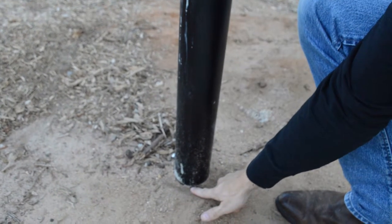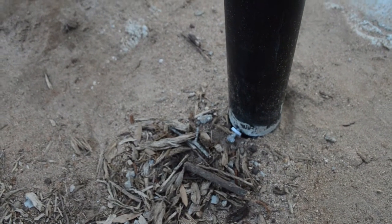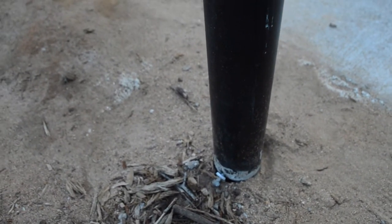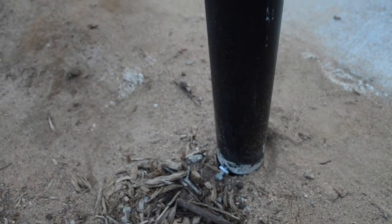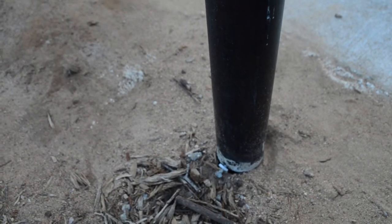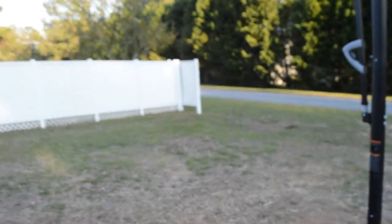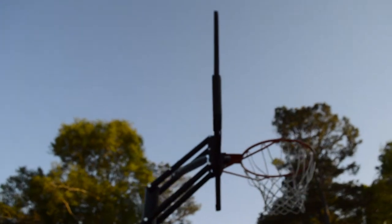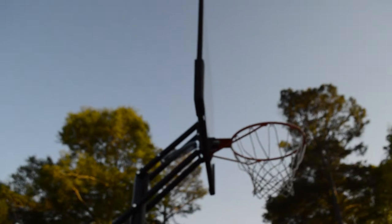This is the finished product. We have the basketball goal inserted into the sleeve. The bolt in the back — you can loosen it up and turn the whole basketball goal to manipulate which way the backboard points, or you can remove the whole basketball goal itself. That's the whole purpose of the sleeve. We'll now demonstrate how much the backboard and goal moves when the ball hits it.